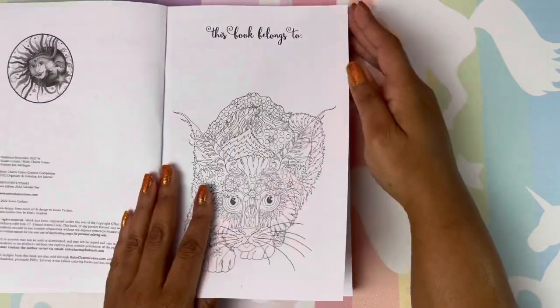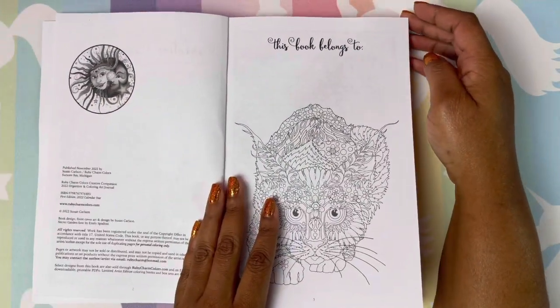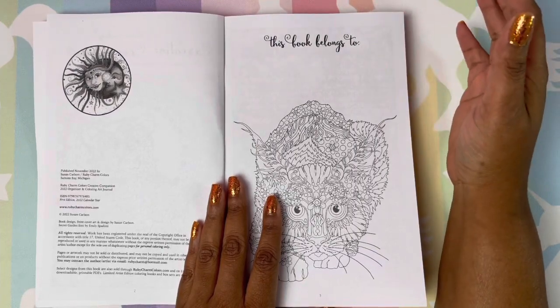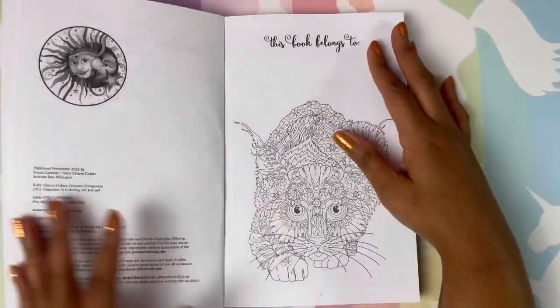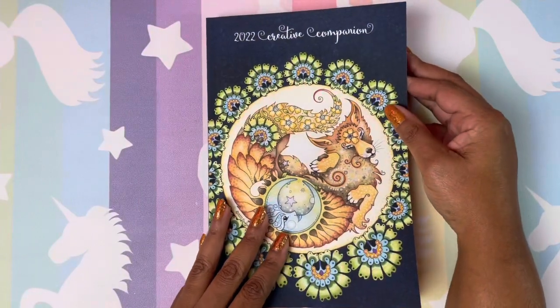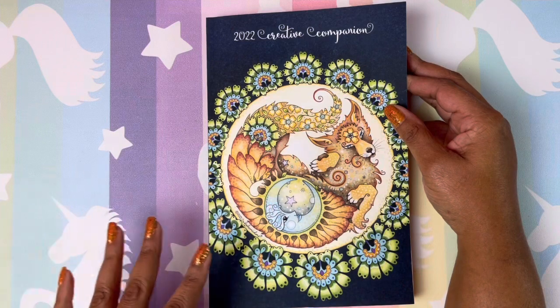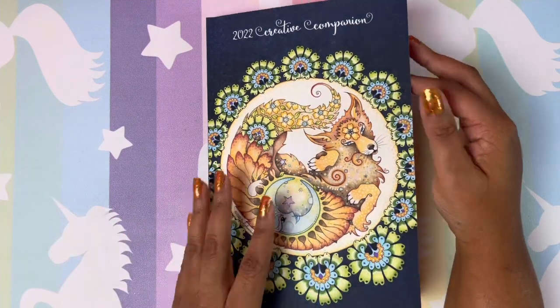I would like to thank Susan for sending me books to give away. So I will have two of these books to give away for you guys. Susan, thank you for sending me the books. I really appreciate it.